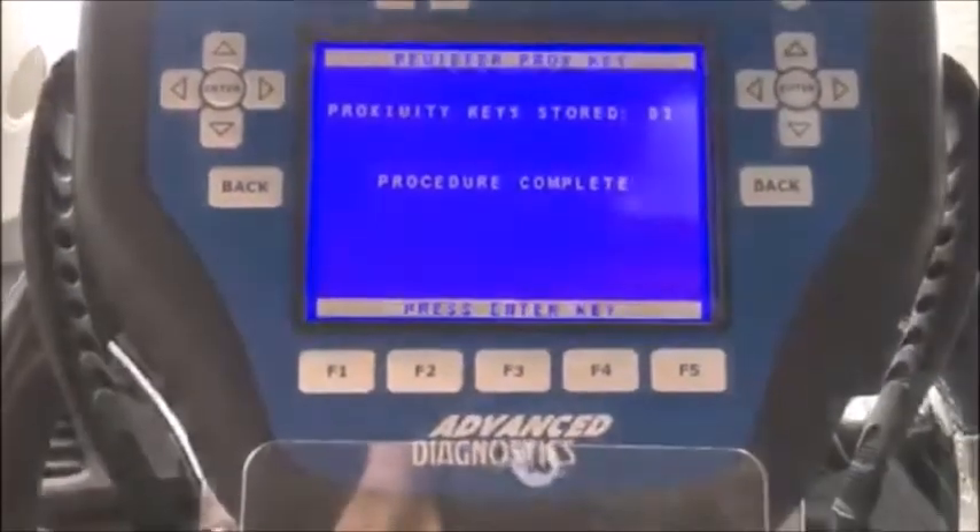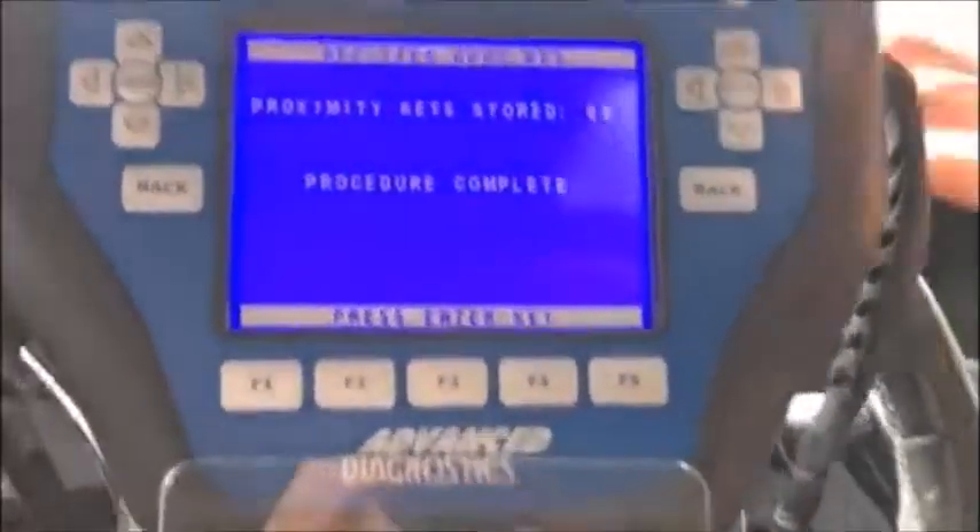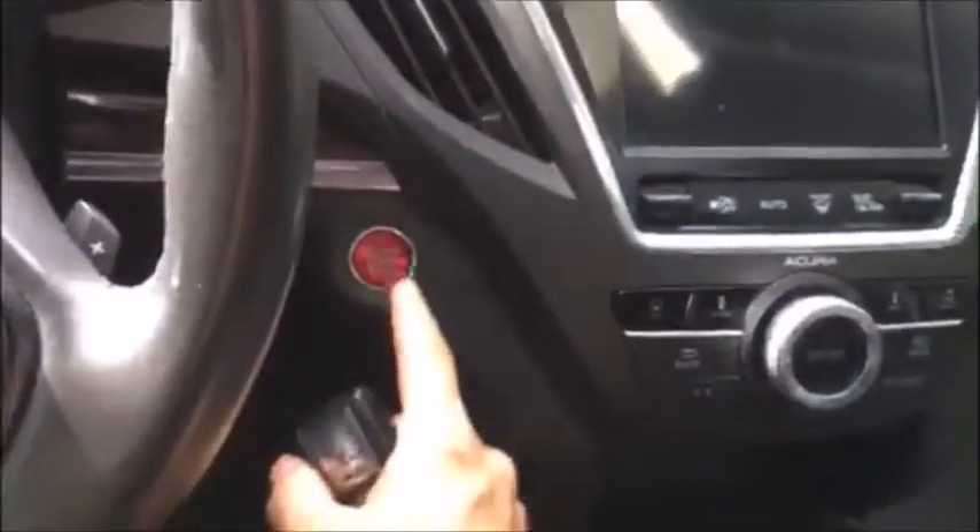Proximity key store 3. Procedure is complete. I'm just going to turn off the MVP. Check that the key works. And it starts. Procedure complete. This is Al from A-Plus Beltway Locksmith. Thank you, we'll see you.